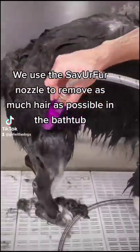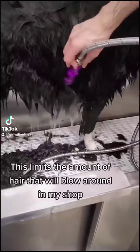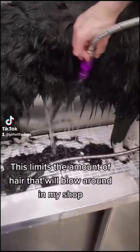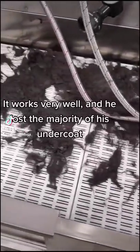We use the Savior fur nozzle to remove as much hair as possible while he's in the bathtub. This limits the amount of hair that will blow around in my shop. It works very well and he lost the majority of his undercoat.